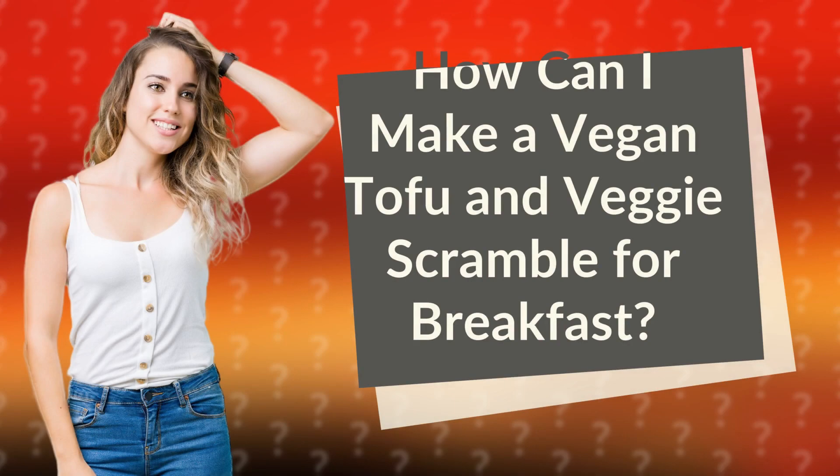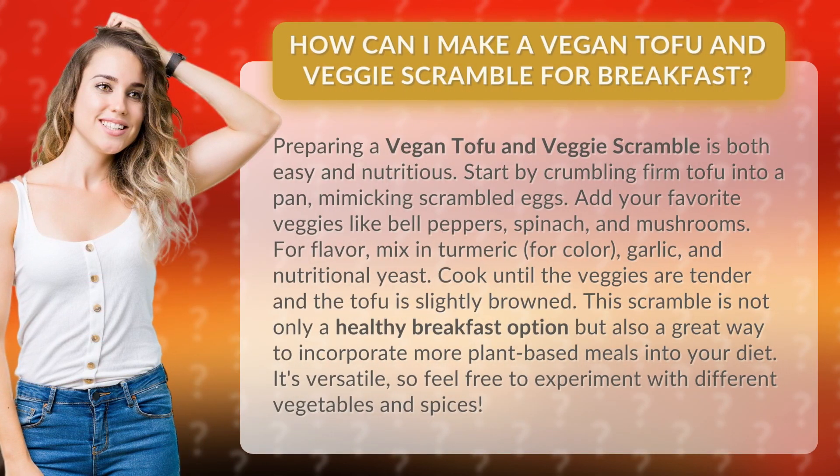How can I make a vegan tofu and veggie scramble for breakfast? Preparing a vegan tofu and veggie scramble is both easy and nutritious.